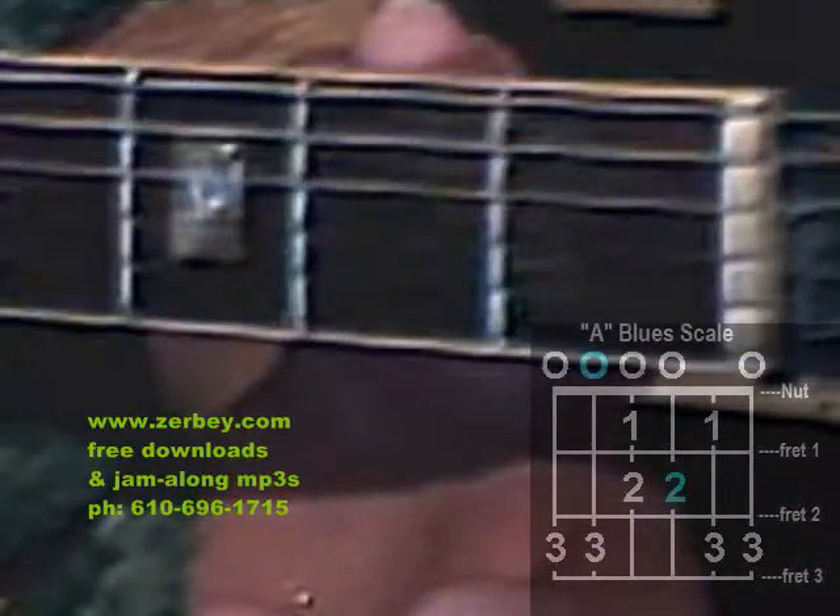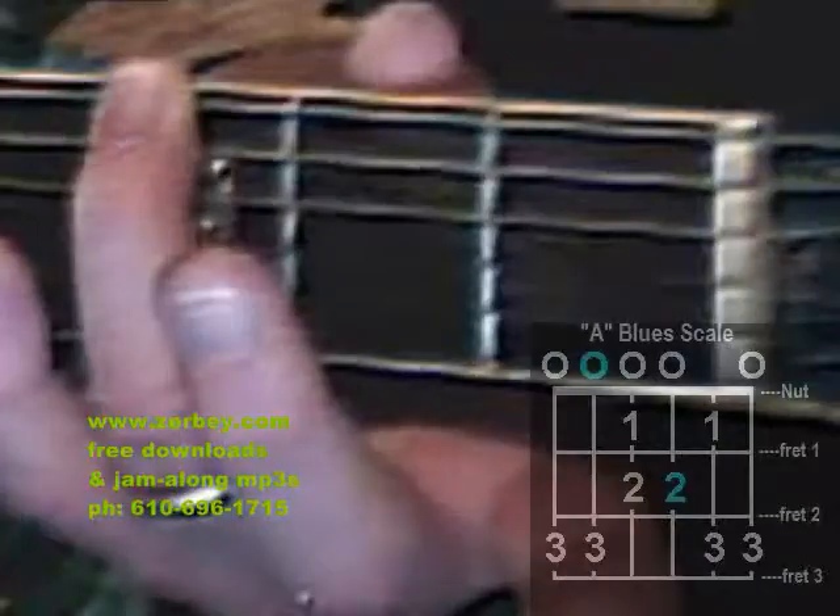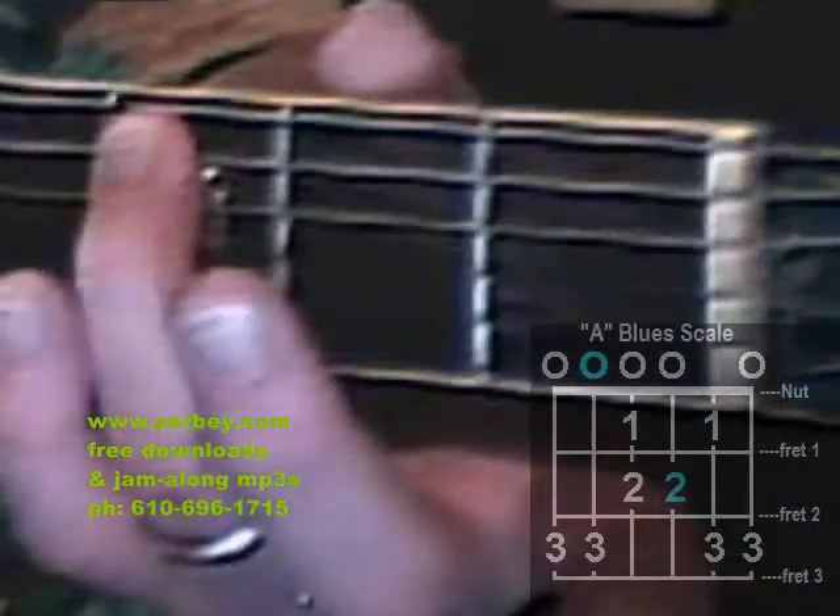Open position starts with string six open. String six is the fat one. I hit that low E open and then the third finger goes to fret 3. Then I hit the next string — string 5 open — and then the third finger again goes to fret 3.